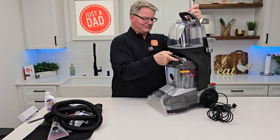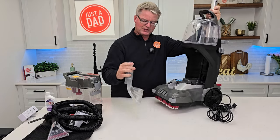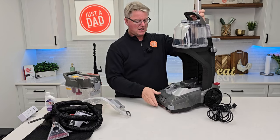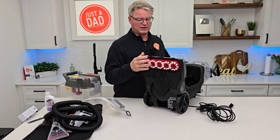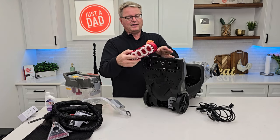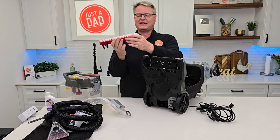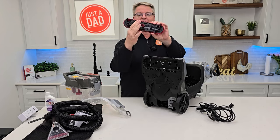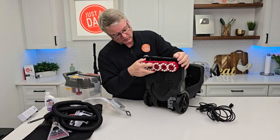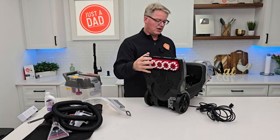Now I can take that back out and take this apart a little bit. Simply rotate this off — this is the suction tube. I can take this over the sink and get it all nice and clean. Another really neat feature: there are release buttons right here and this comes off. This is the counter-rotating five brushes. I can take this over the sink and get it all nice and clean. I can clean this area if I need to — I love when carpet cleaners come apart.